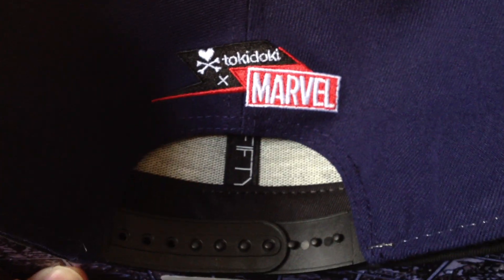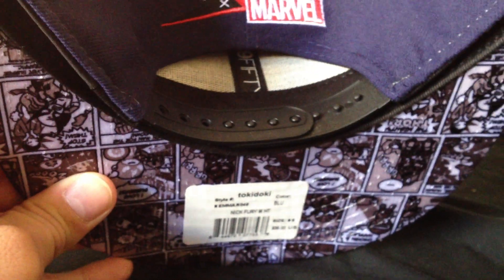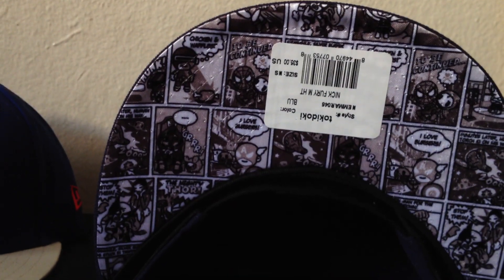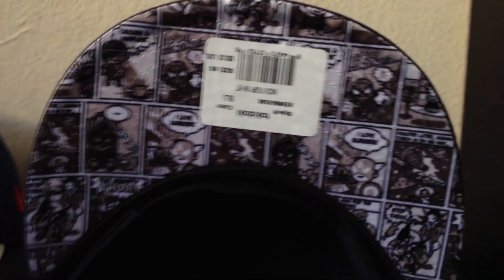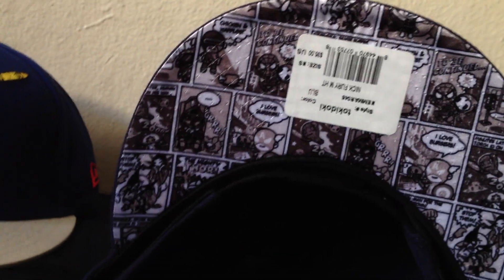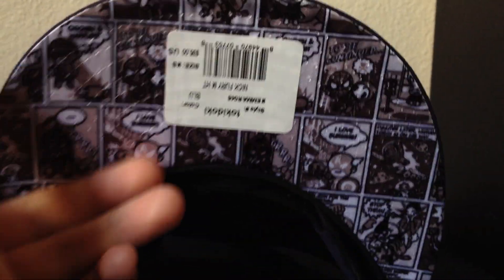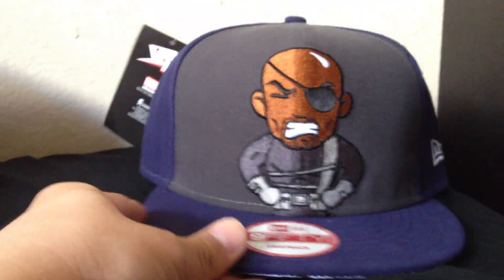On the side we got a white New Era flag. And in the back, Tokidoki Marvel. Black snap. For the underbill, it's got that comic panel type of pattern. Tokidoki — I guess they're going to be using this pattern and the other pattern that my hats have in part 2, so no more unique underbills. That's Nick Fury.